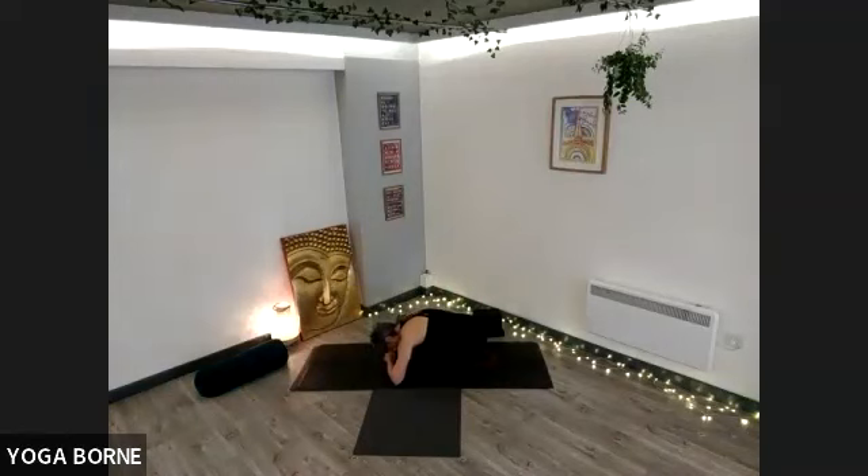Sometimes with these slower, stiller practices, the mind gets a little bit louder. Acknowledge that if that's you — acknowledge any thoughts that you might have and maybe pop them on a little shelf in your mind to come back to later, and come back to the feeling of the breath in the body.